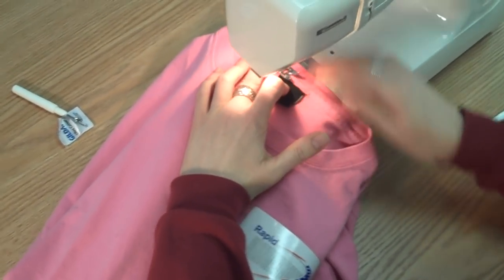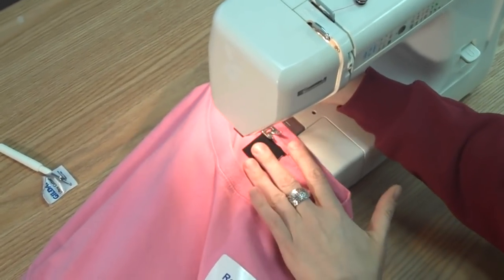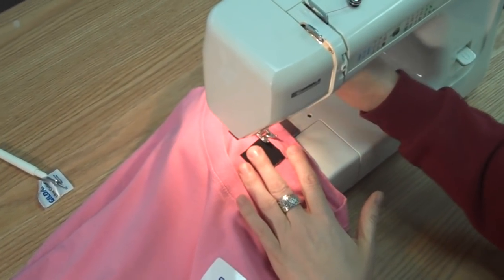Use the thread color of your choice, or consider a clear polyester thread so you don't have to worry about color matching.